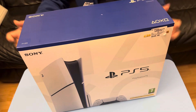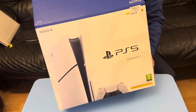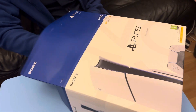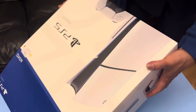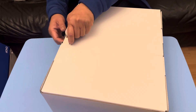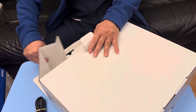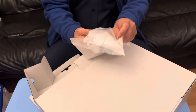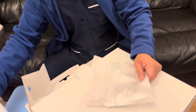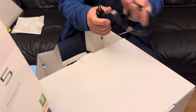Excited! What's inside the PlayStation 5? Okay, this is the power supply wire, and we have one remote — what is this? The controller, an HDMI, and a Type-C wire.